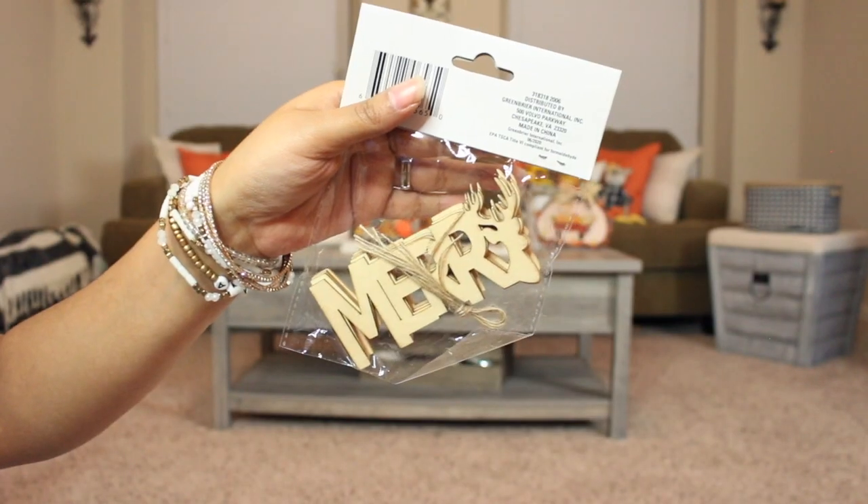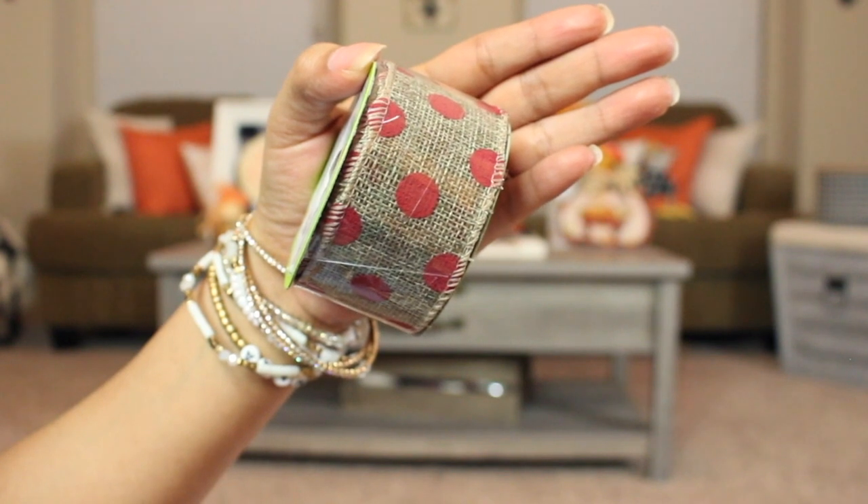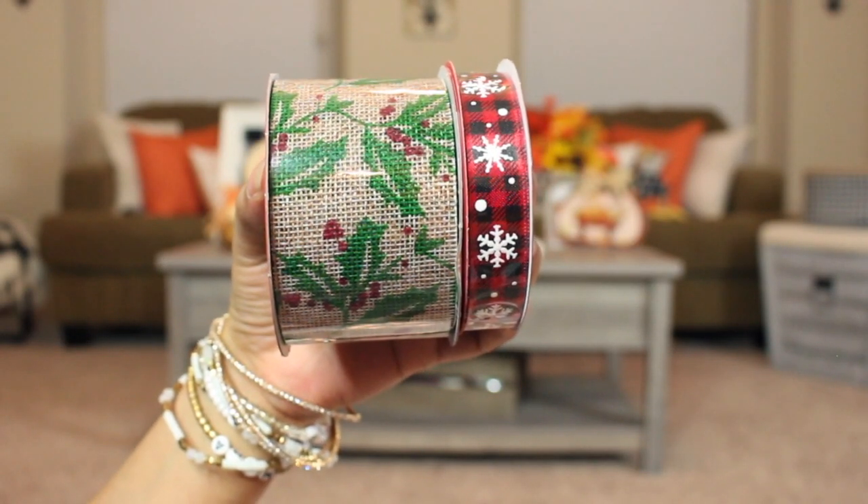In this little goodie bag we have some wood cutout ornaments — the little truck with the Christmas tree, you can't go wrong. There's also a set that says 'Merry' with a little deer for the 'Y,' absolutely adorable. I also have a few rolls of ribbon — a burlap ribbon with little holly berries, a burlap ribbon with red polka dots for a whimsical look (available year-round), and a small red and black buffalo check ribbon with snowflakes. You get nine feet of each ribbon for a dollar.